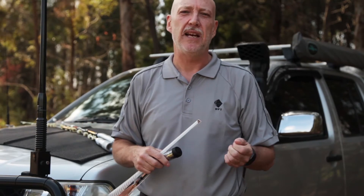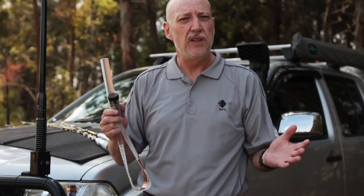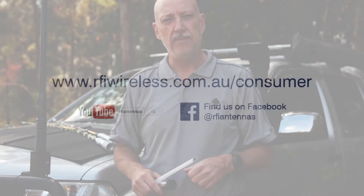Next week we're going to do a video where we start talking about a bit of RF theory. We've had customers ask us to talk about gain and patterns and things like that, so the next video will cover the gain of antennas and how you can choose an antenna with the right gain for the sort of driving you're going to do. Until next time, stay safe.